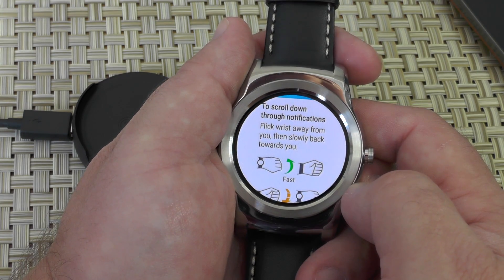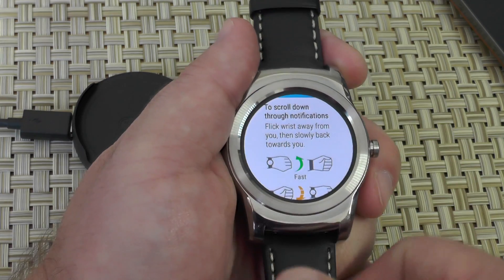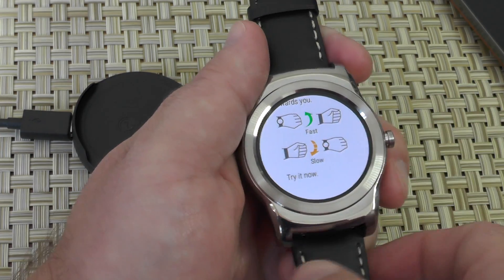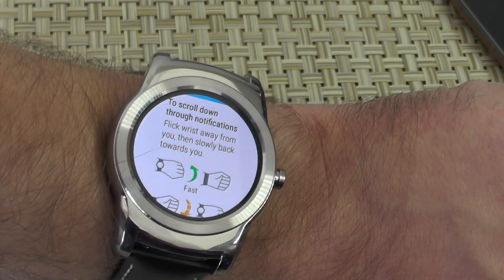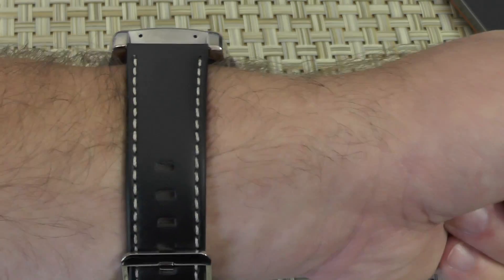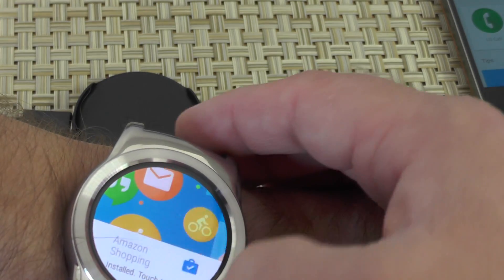So scroll with your wrist — let's learn how to do this, I've never tried it before. Flick your wrist away from you and then slowly back toward you. This will help when I'm wearing the watch, so let's wear the watch. If you roll forward slowly and then back slowly, that scrolls up. If you roll forward slowly and then flick it back toward you, that scrolls down. It takes a little getting used to, but you can do it. Get it, got it, good.